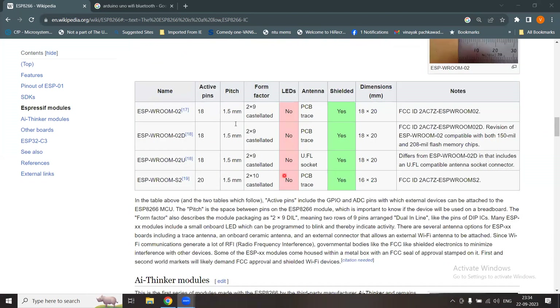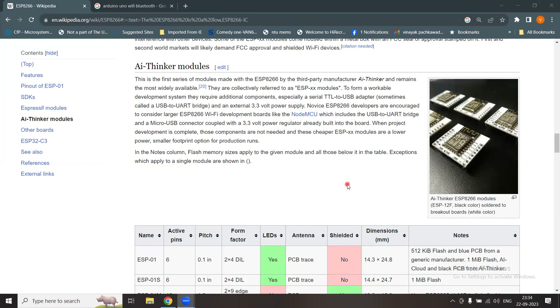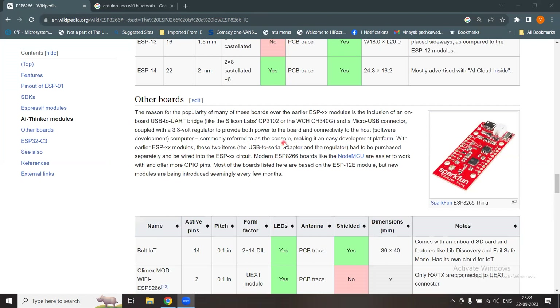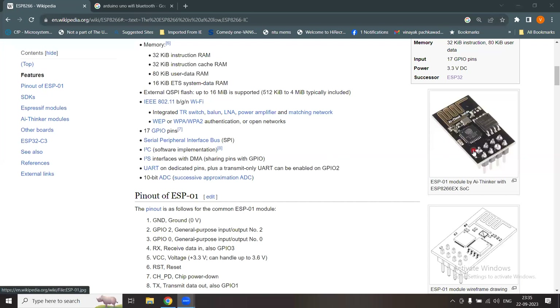You can scroll down to see variations of the module, active pins, and many other details. Since this board has Wi-Fi, it needs an antenna to connect to the internet. The PCB trace on the board serves as the antenna for this module, enabling internet connectivity.